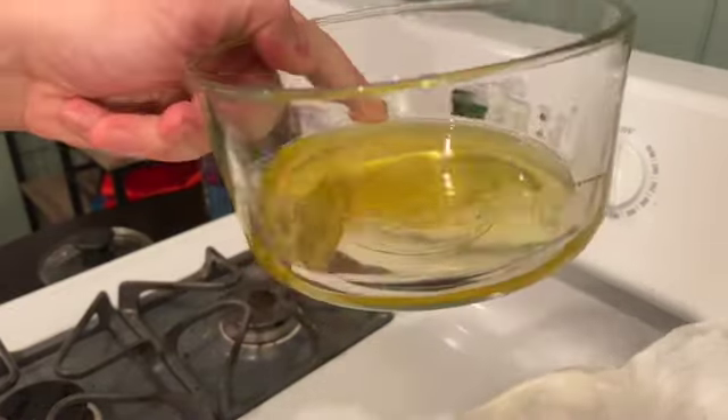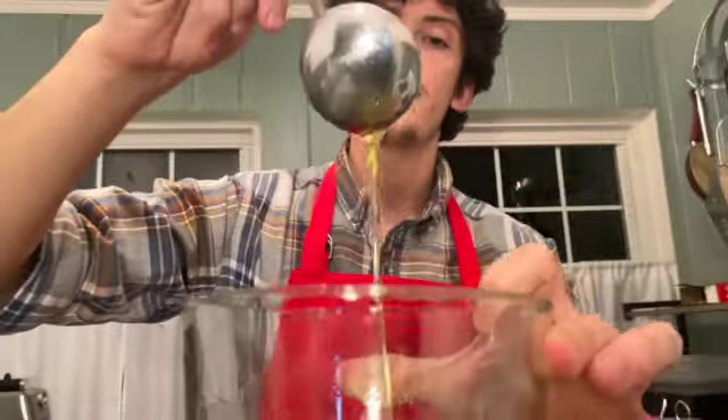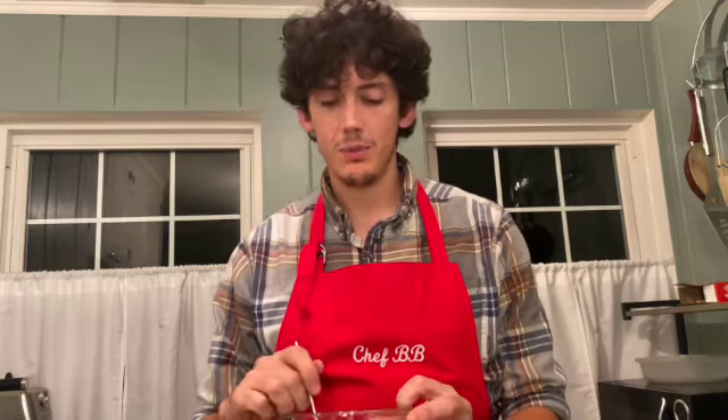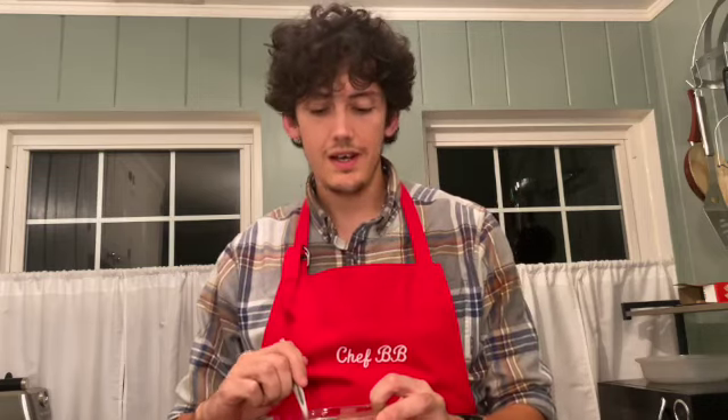Look at that pure nutty clarified butter! This clarified butter looks and smells amazing. Clarified butter is great for a lot of things — you can use it to sauté and sear things. It has a super high smoke point up to 450 degrees Fahrenheit, sometimes 485 Fahrenheit. That's as high as avocado oil. It's also perfect for dipping seafood like crab legs and lobster. It smells and tastes delicious. You can definitely put it on popcorn.